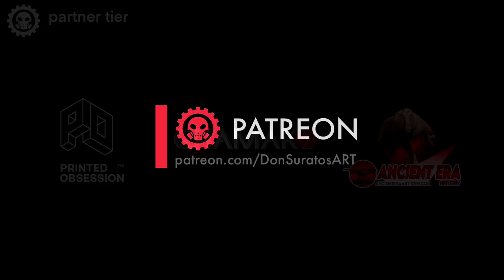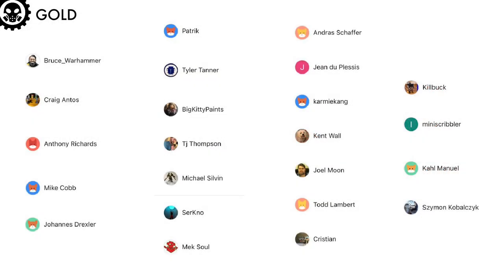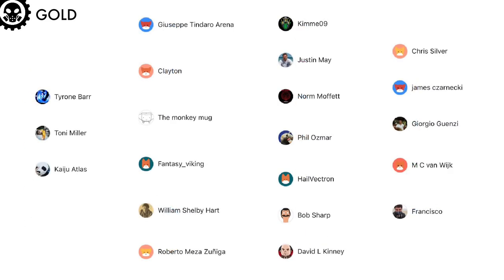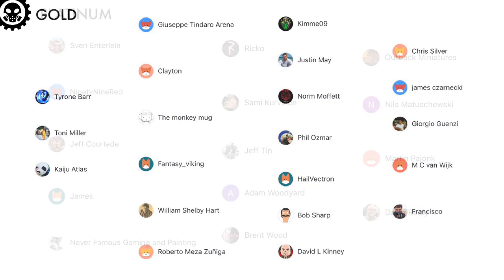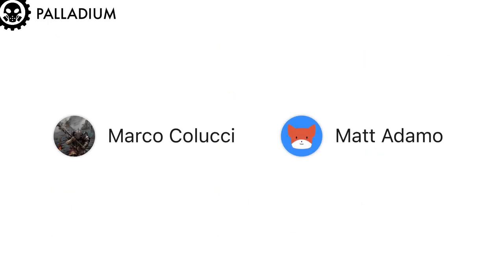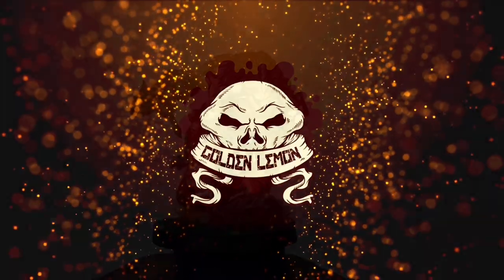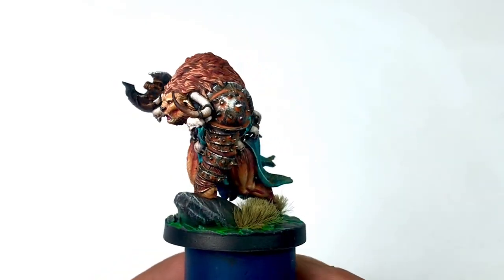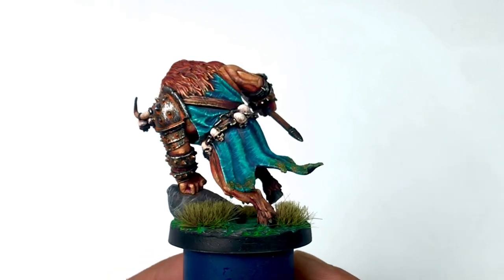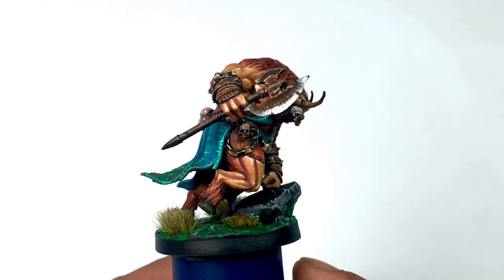It's time to thank all my Patrons at Patreon because they make this channel possible. A big thanks to my Silver, Bronze, and Gold Patrons, and my Palladium Level Patrons Marco Colucci and Matt Adamo. Now it's time for our Golden Lemon reveal. I really enjoyed painting this model — I recorded it in full and have a one-hour tutorial video available now at Patreon.